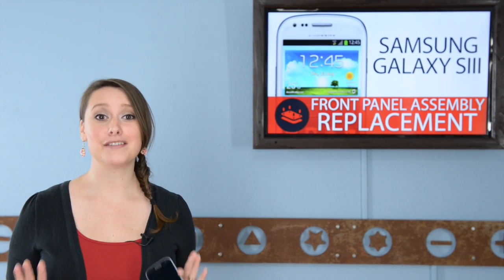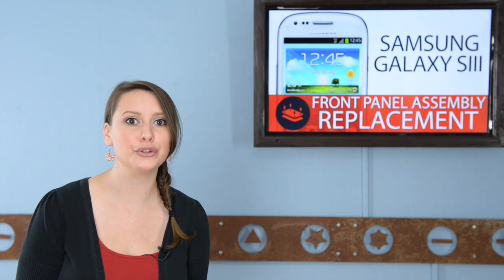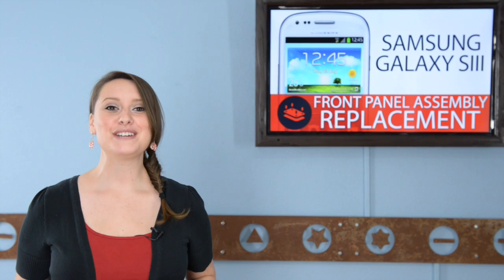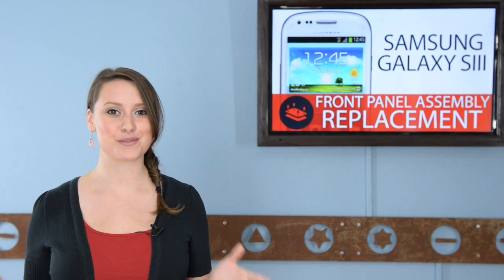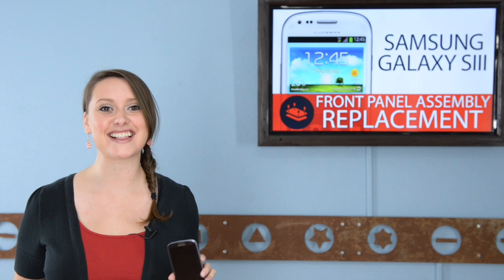I've repaired enough iPhones to know that the front panel assembly repair takes a lot of man hours, glue, and random screws that take special drivers. Well, believe it or not, not all phones are equal in this department, so strap in, because today we're going to do our first Android repair video. I'm going to show you how to replace the front panel assembly in the Samsung Galaxy S3.